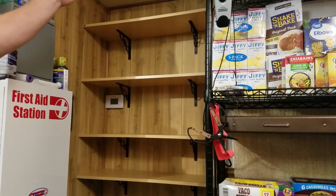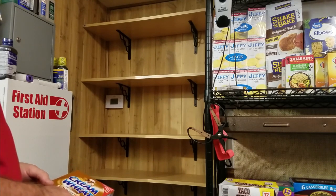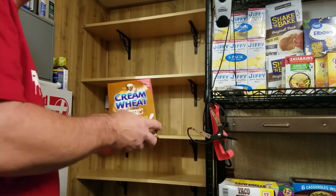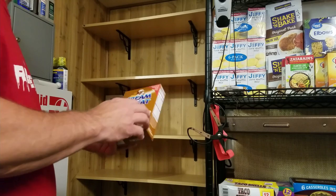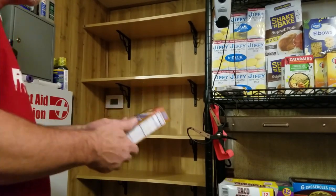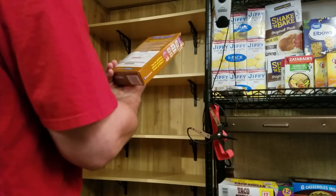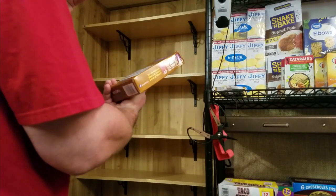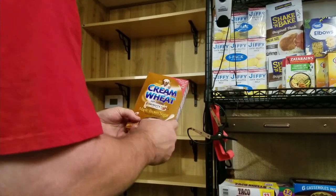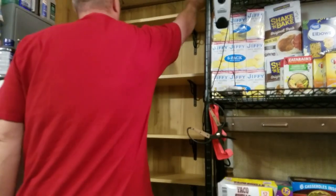Here are four shelves. Breakfast is fun and easy. First, cream of wheat. When we're storing something, we want to pay attention to what's required to make it — with cream of wheat you need milk or water. We're going to have plenty of water and we may even have some milk. A box of cream of wheat is probably good for two people, maybe two weeks.